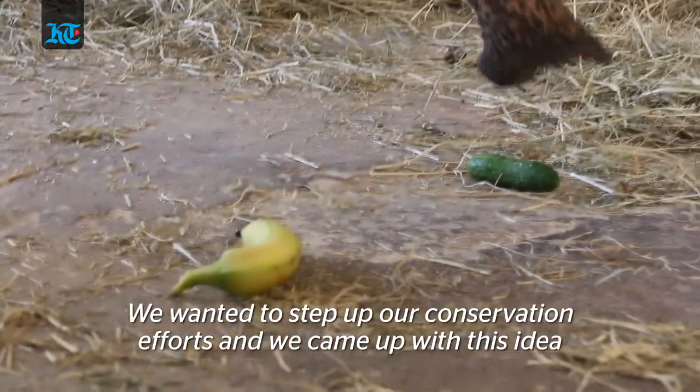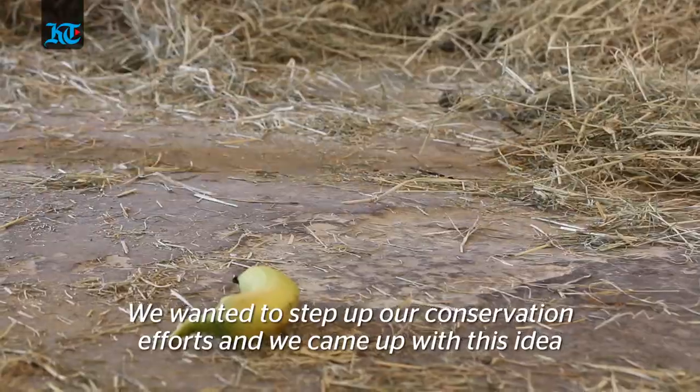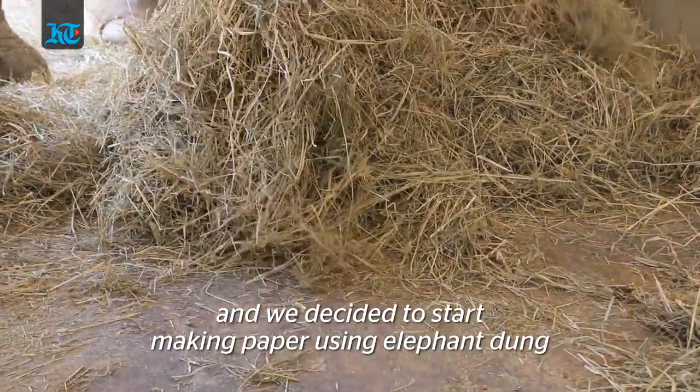We started the process around last September. We were mostly trying to figure out what conservation things we could do from the Emirates Park Zoo, and we thought: why not give it a try and make paper from the elephant dung?